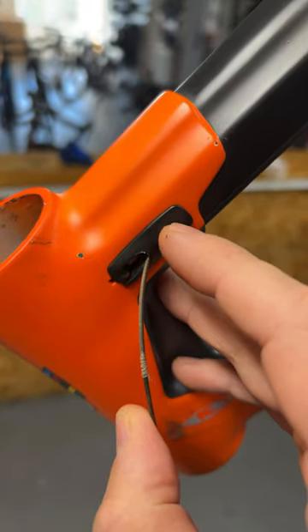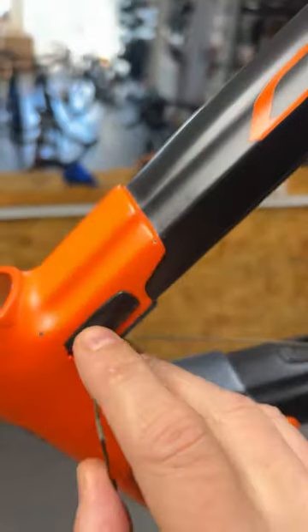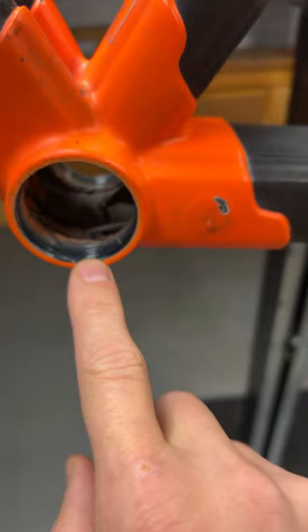At first I thought these plastic fittings were a dead giveaway, but it was only the C60, the previous generation, that had these formed in. Here's the bottom bracket.